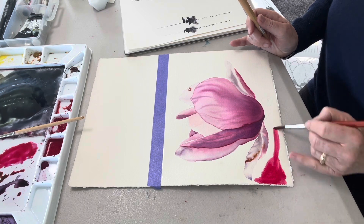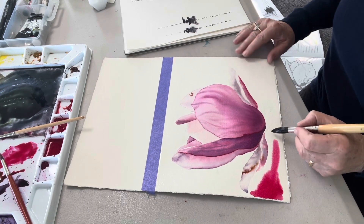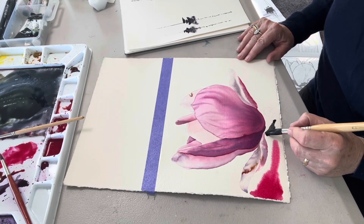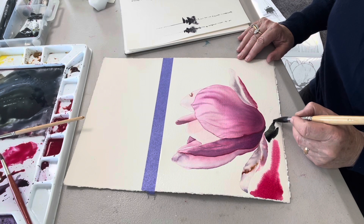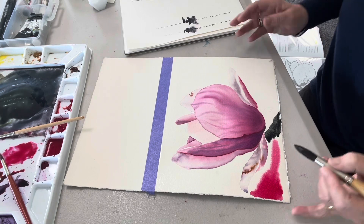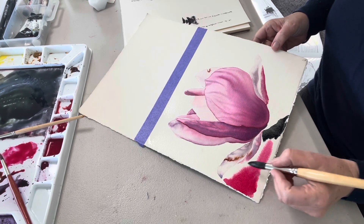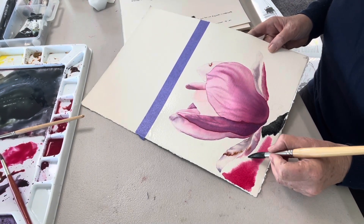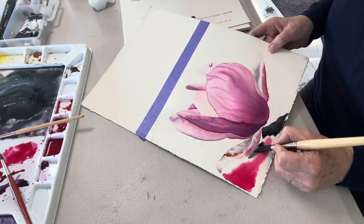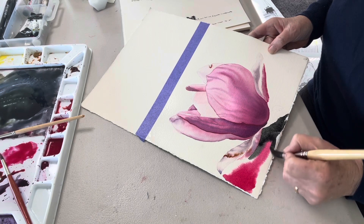Just drop it at the bottom there to suggest something else going on down there. Then I'm going to cut in with my dark — I'm just giving my brush a little wiggle because the stem of magnolias has a lovely interesting wiggly shape. I haven't put any yellow underwash under here, but that would make it a richer color. See how that's feathering out nicely — I'm creating the edge and shape of this petal going tight to the underside of the petal, going around that pink.